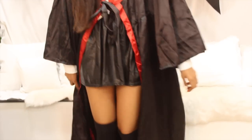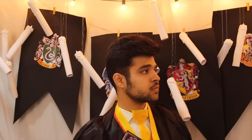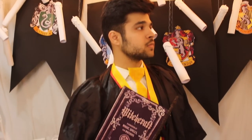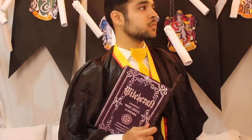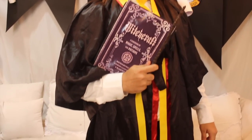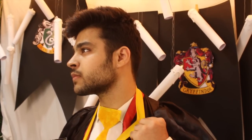I added knee-high socks to complete the look. The boys' costume is the same — white shirt, black pants, and the cloak — but we lined the neckline with yellow ribbon for Hufflepuff to symbolize which house they belong to.